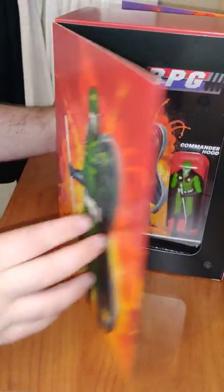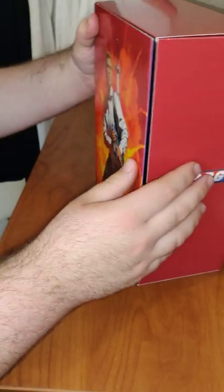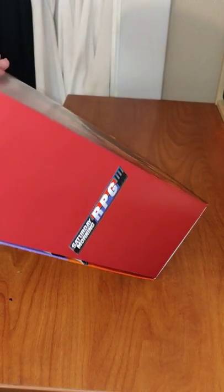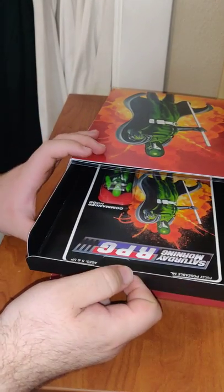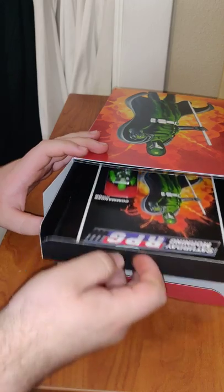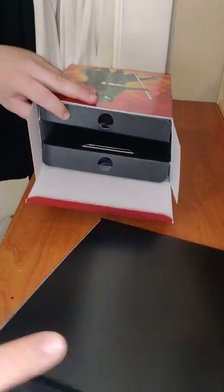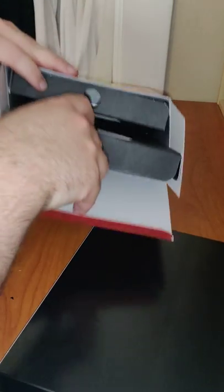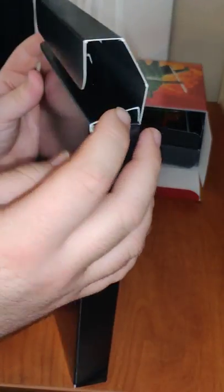Let me open it up. Let's go back around the other side and open it up. On the top you have the Commander Hood action figure. Stick out the middle part. On the bottom tray you have the Marty one. I'm not going to open those up — I'll pull them out later so you can get a better look.